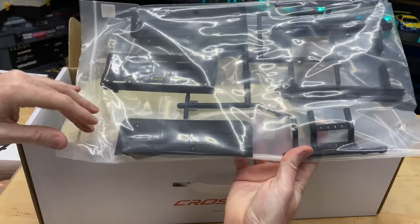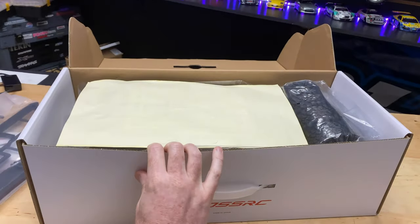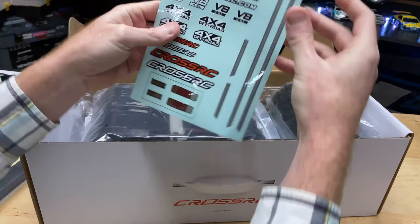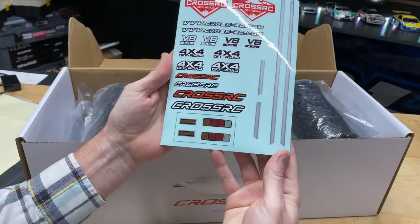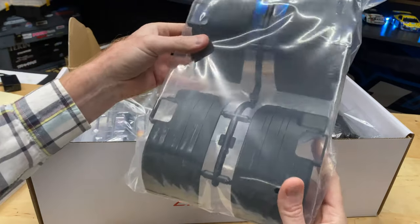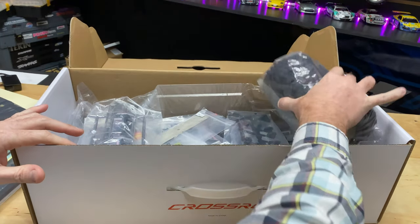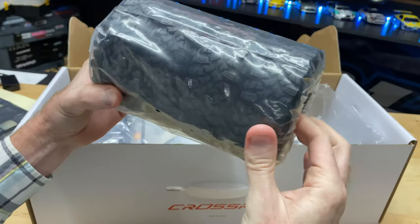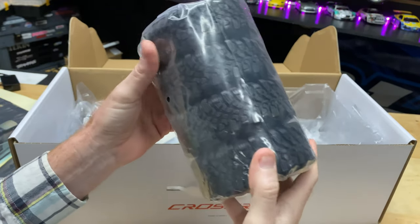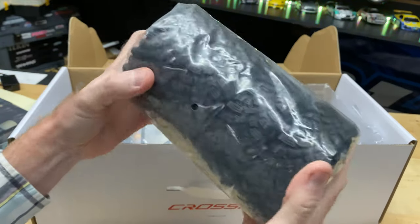Here we go — looks like the running boards, battery tray, sliders, and the body is already pre-cut out, which is nice. Got some stickers — nothing too fancy. Here are our inner fenders — these things are pretty big, wow. And let's get to these tires — those look nice. We'll have to see how they perform. I'm not much of the off-roading kind of guy as far as my area in Florida, so just giving you that heads up. Tires smell good — smells like rubber.